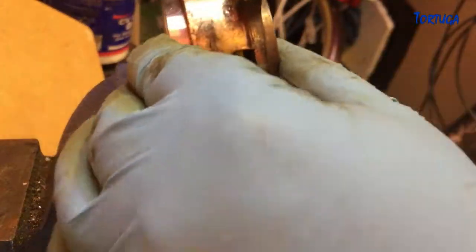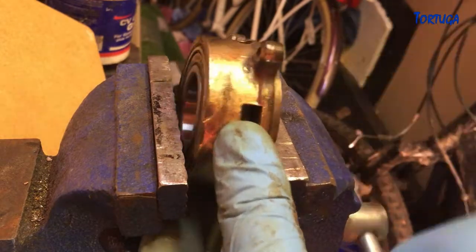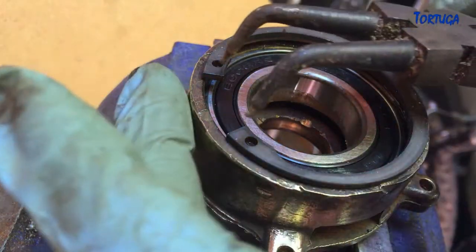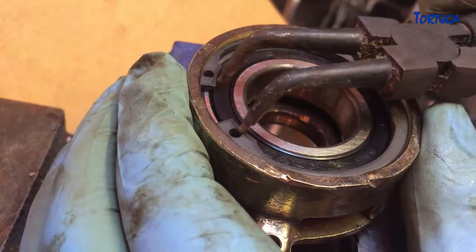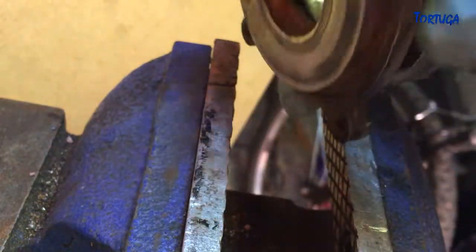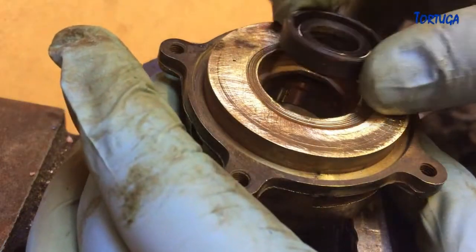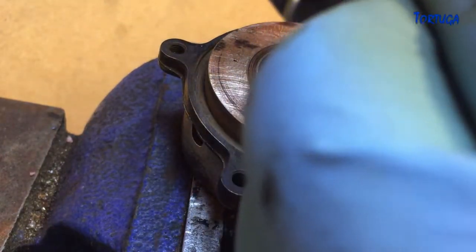The bearing could then be pressed into place, followed by the positioning of the new circlip in order to retain the bearing in place. Finally, the new inner seal was fitted just by pressing into place and pushing home with finger pressure only.